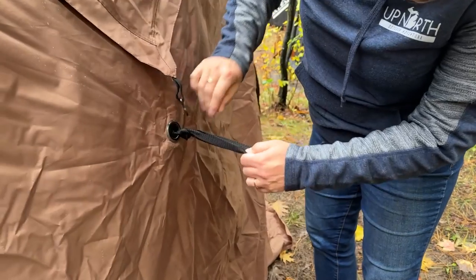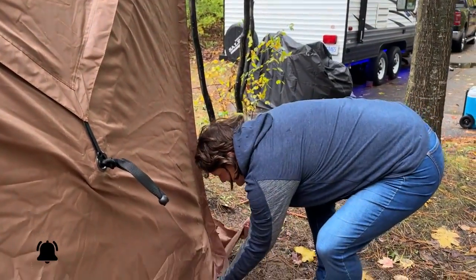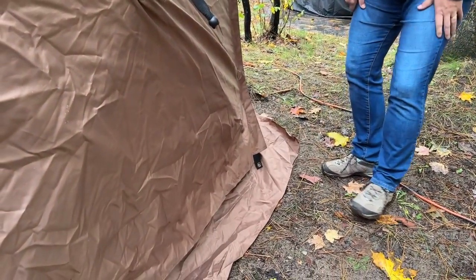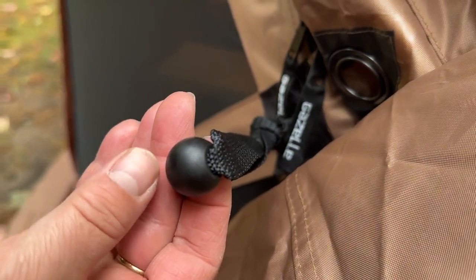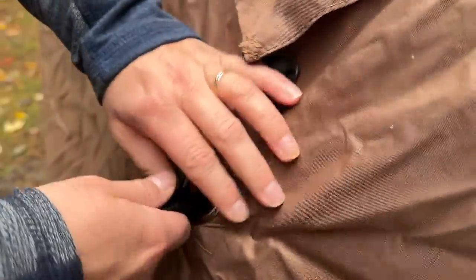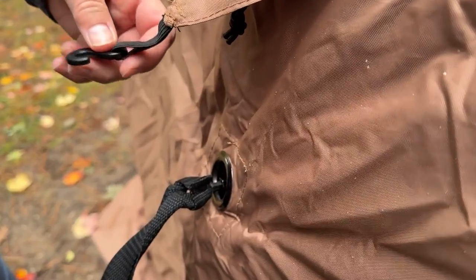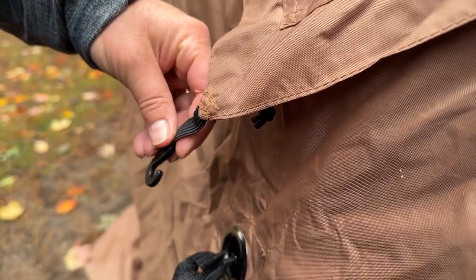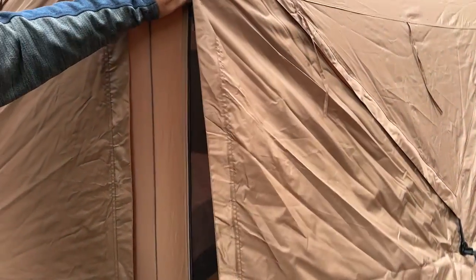Once all the walls are up and straps are through the grommets, you want to secure your rain windows and feather out your skirt so water doesn't get inside. There's a piece of rope with a ball on it that helps it go through the grommet easier. Pull the grommet so it goes over the eye loop. If you want to keep it closed and secured, take the hook and put it around the threaded part of the eye hook — otherwise, if the sides aren't zipped up, they'll blow back and forth.